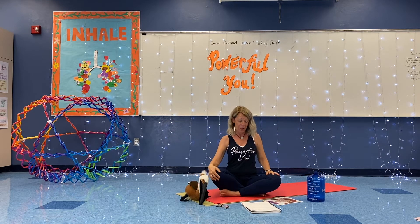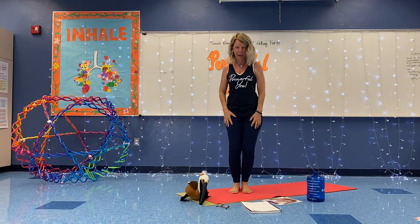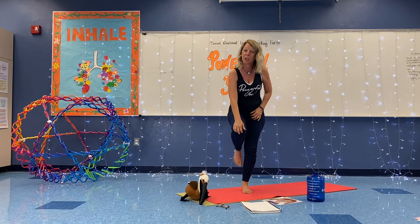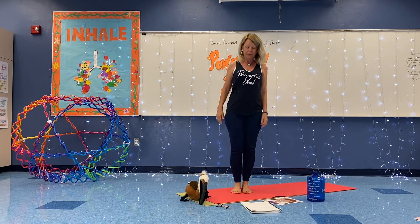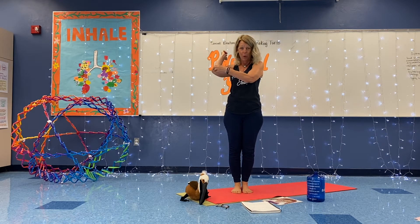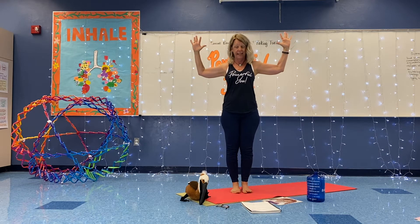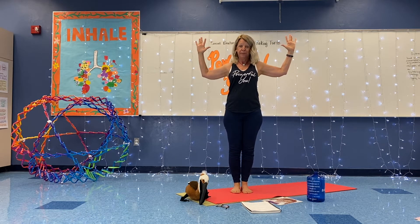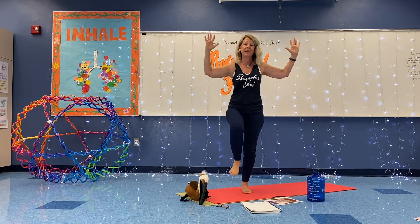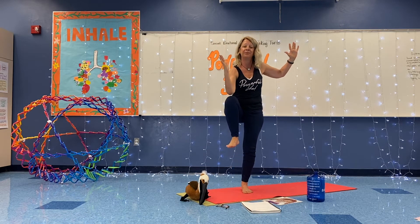Let's do the same with our legs. Our legs also can bend just like our elbows — this bending part is called your knee. We're going to see if we can touch our elbow to our knee. Let's keep our arms out like a cactus. Breathe in and just touch one of your knees. Exhale. Breathe in, lift. Again, exhale, touch your knee.